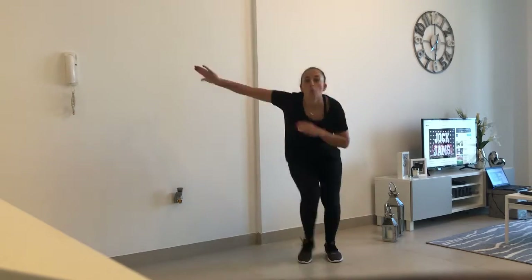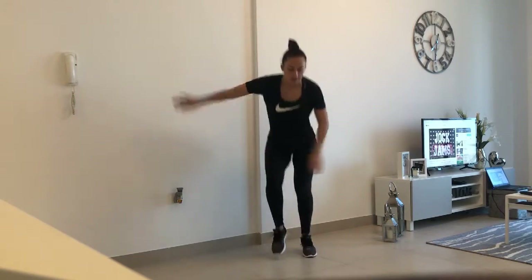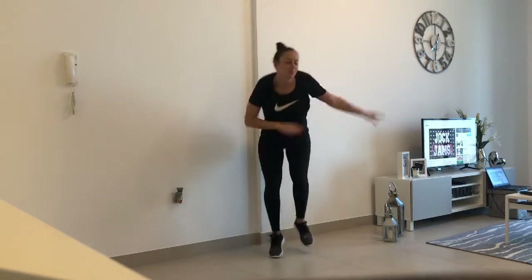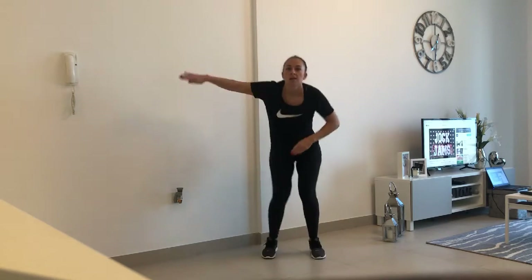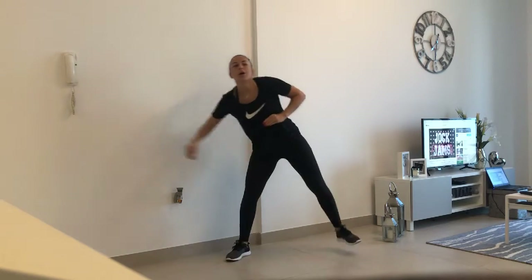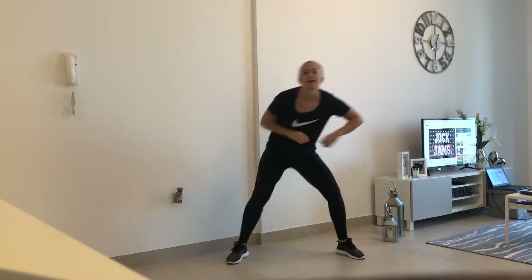Down, squat, squat, shape. So stretch up, side. Up, side. Up, side.